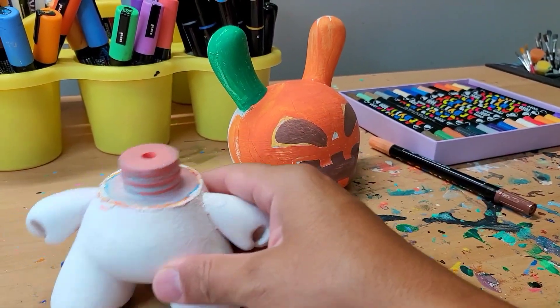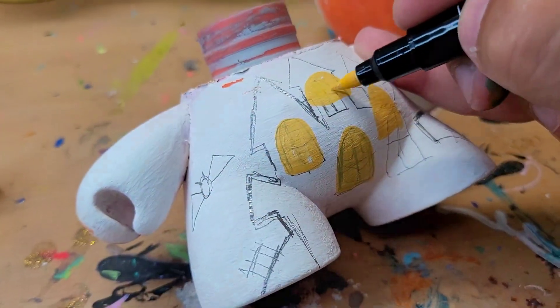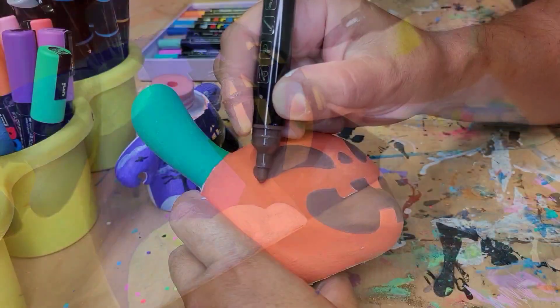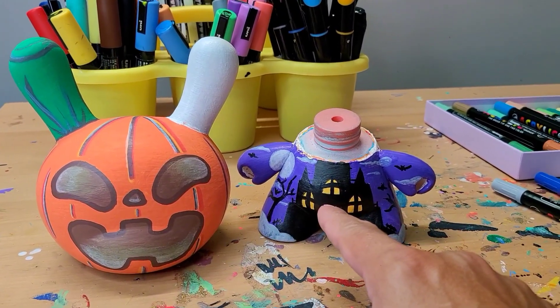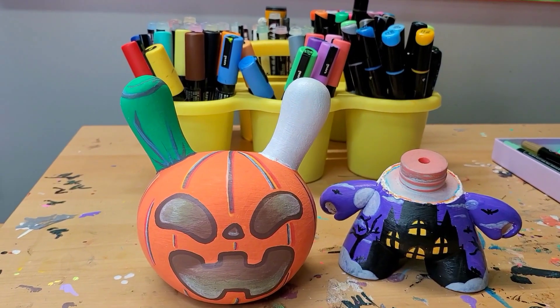I took the head off of the body and I'm going to paint a haunted house theme on here. So far I got the pumpkin head done and the body with a haunted theme, and I think we're going to do a ghost here on top of the ear.